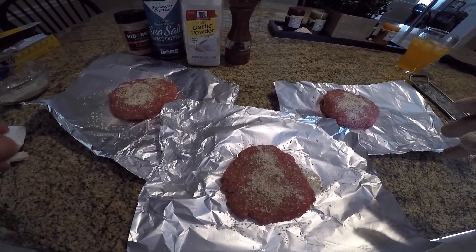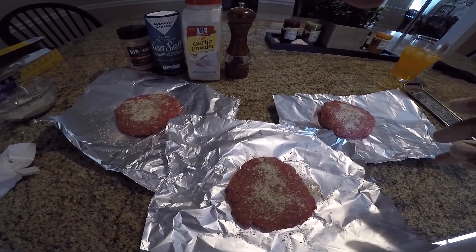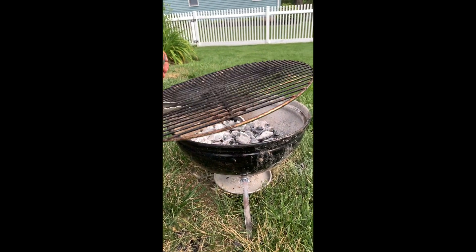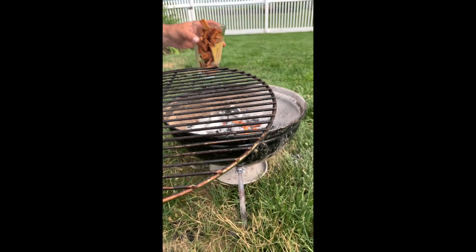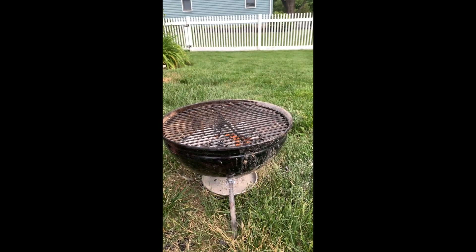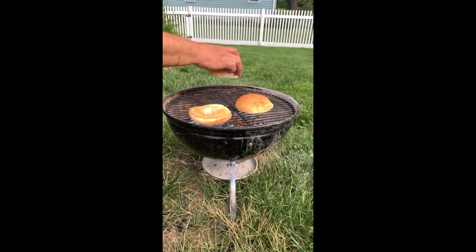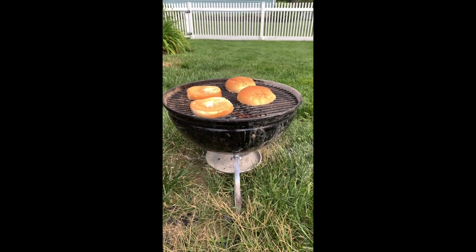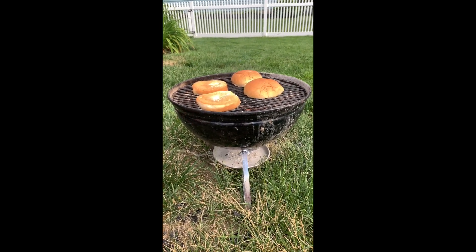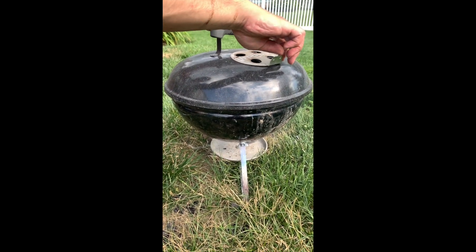All right guys, we're back. Grill is super hot so we're gonna go ahead and put in a couple of wood chips to get some smoke going — cherry wood. Just gonna get those going. Already smelling really good, you can see smoke is coming already. Just gonna lid this up for a second and let that really get going.